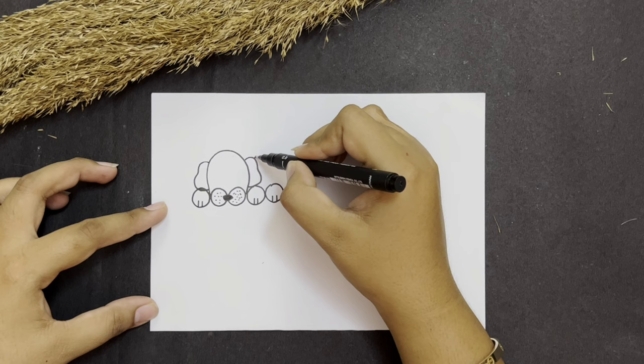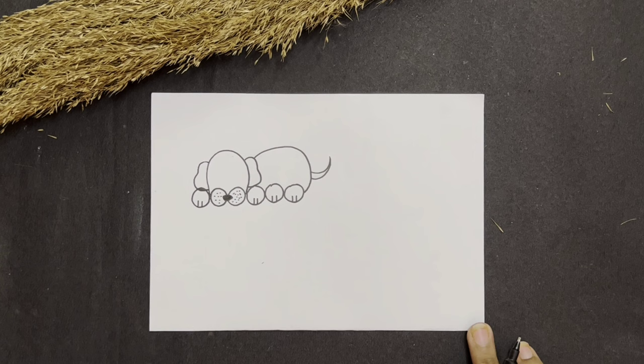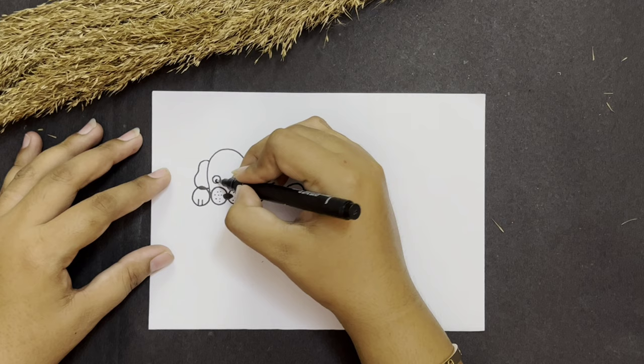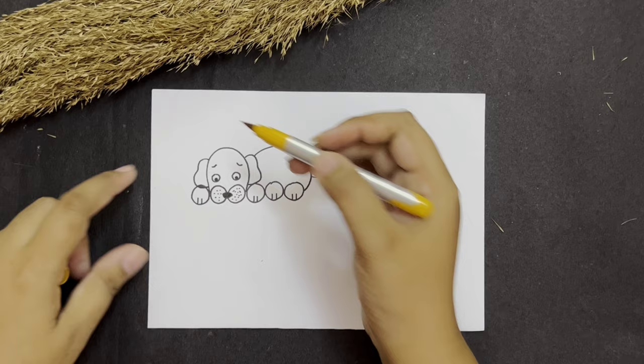And now from here we will make a bumpy bumpy line and join it. And let's make a cute little tail. So this is how we will make a cute little dog. Now I'm going to make two circles for the eyes. We will make eyeballs as well and cute little eyebrows.